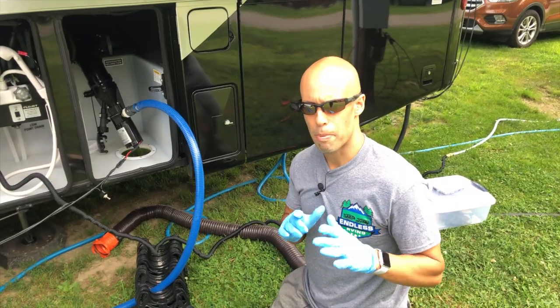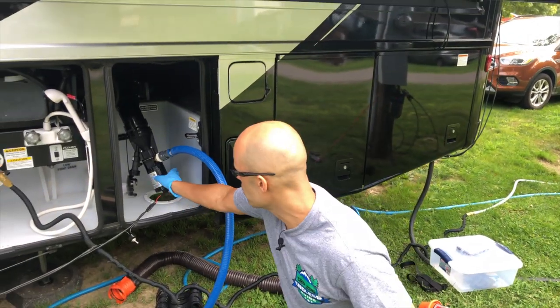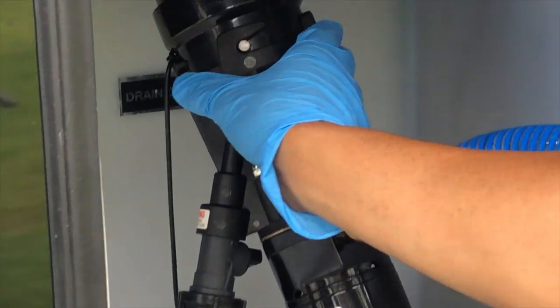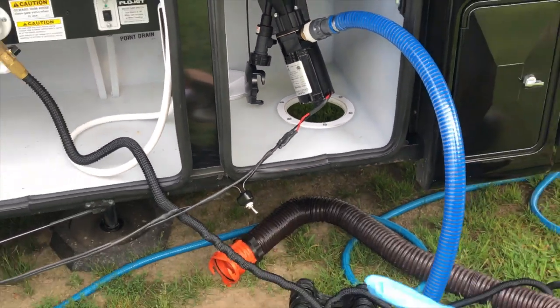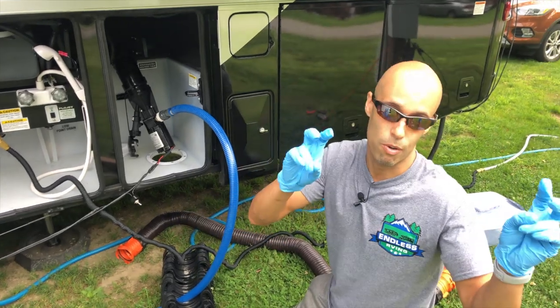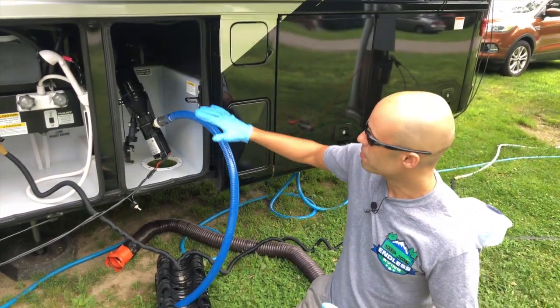Guys, we're back. I've got my trusty latex gloves on and we are set up. As you can see, that Flow Jet pump just goes right hooked in like you would with your normal sewer hose, right to the outlet of your dump. I already tested the electrical part — the alligator clips are hooked up, positive on positive, negative on negative, red on red, black on black. Very easy.